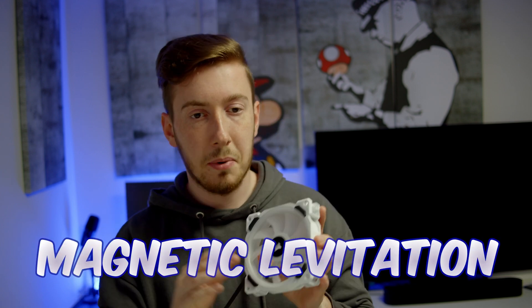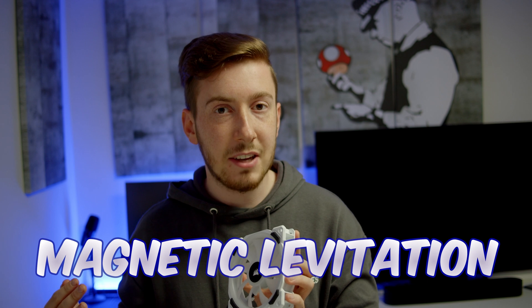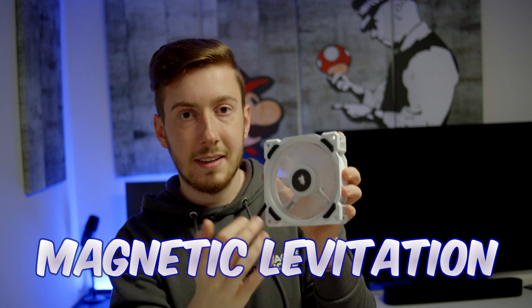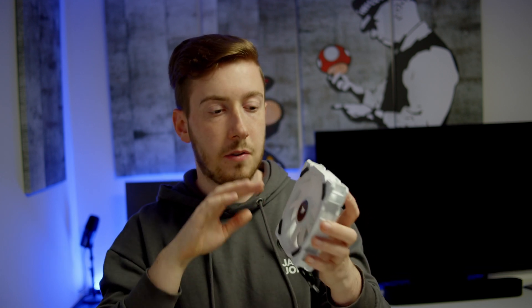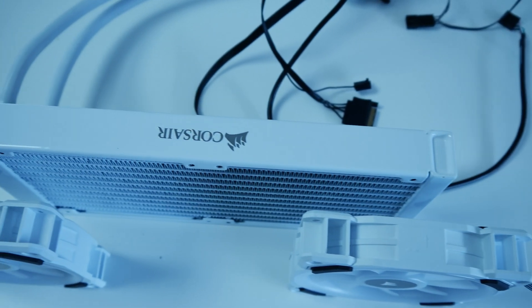Corsair uses fans with a magnetic levitation bearing, which means they are really smooth. If you give them a spin without much force, they will just spin and won't scratch or make unpleasant noises. The noise level is really well controlled, and they can go up to 2400 RPM, reaching up to 37 decibel at maximum speed.